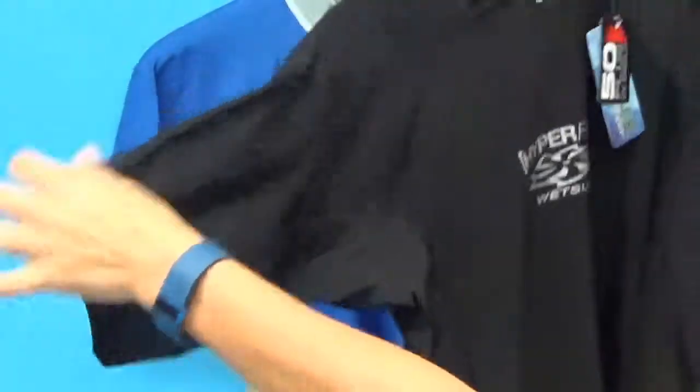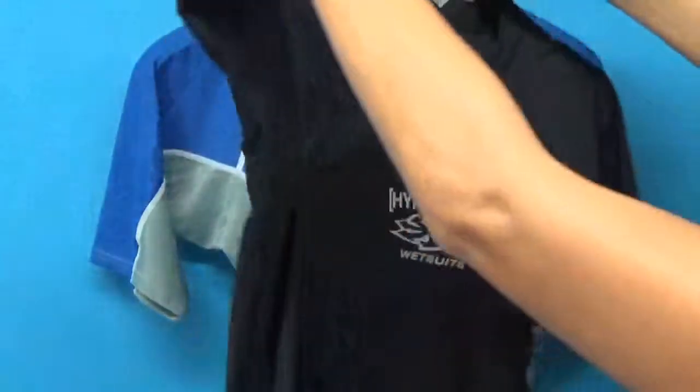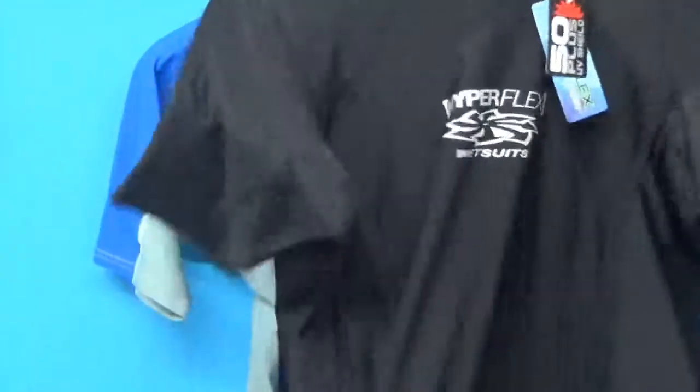The material is really stretchy. It's a four-way stretch throughout, and I really do like the strategic paneling. No seams in the shoulders, none in the underarms.